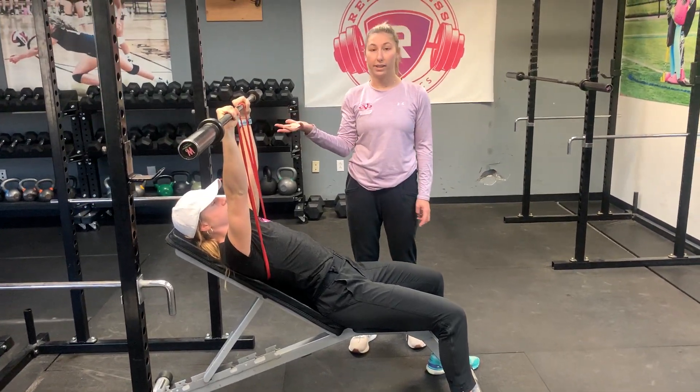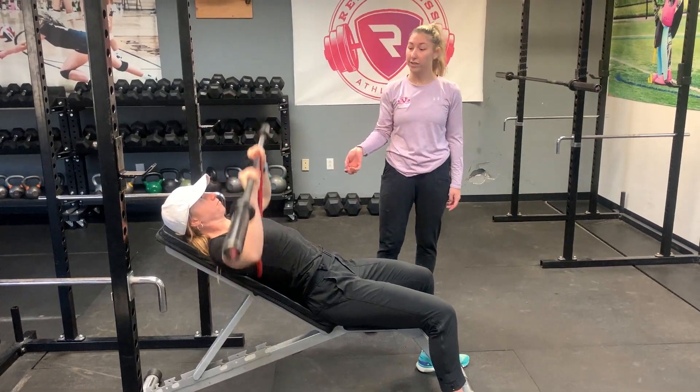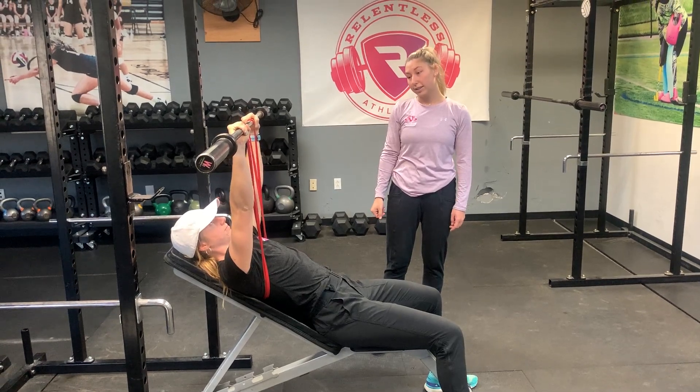With this, the band just provides accommodative resistance throughout the whole movement. So it's a fast eccentric, and then she has to fight through that powerful concentric — just like so.